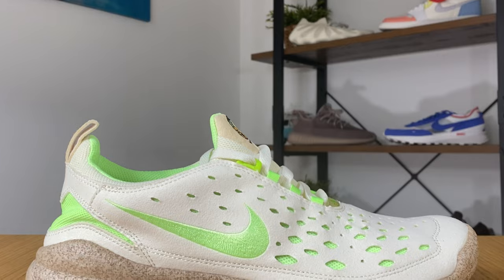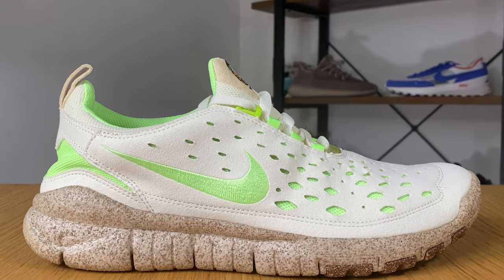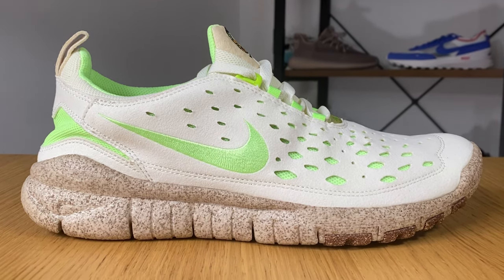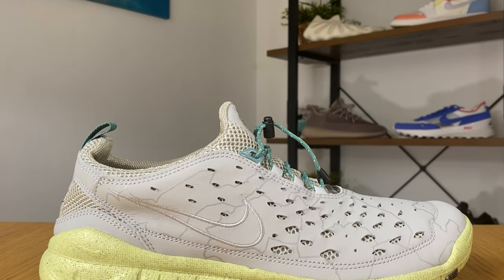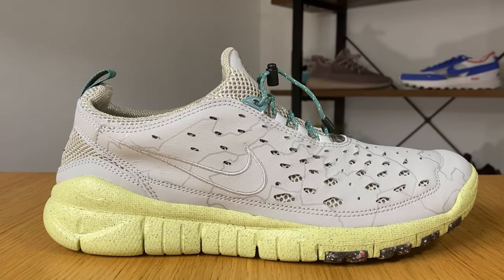That was my unboxing and review of the Nike Free Run Trail Pineapple and Hyperlocal Berlin. I really hope you've enjoyed this video — if you did, don't forget to press the like button and maybe subscribe to the channel. As always, I'll see you in the next one. Thanks for watching.